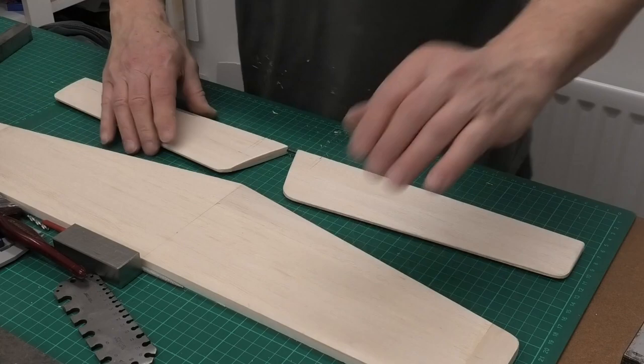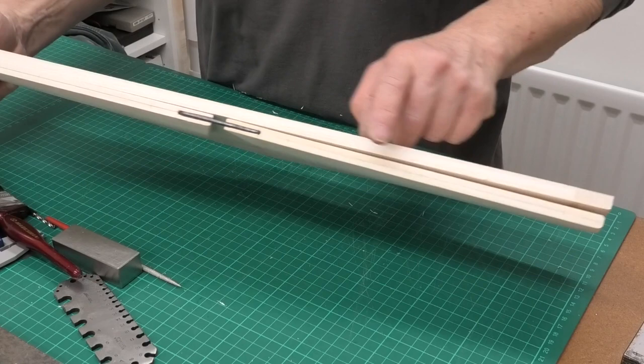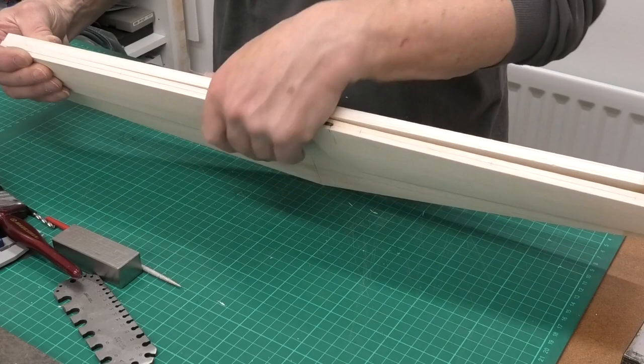The next job, once I've done that, is I've got the hinge points marked on the elevators — one, two, three on each side. I'll hold them together and transfer those marks across, then get both elevator surfaces hinged.